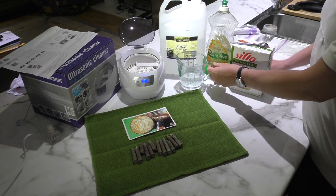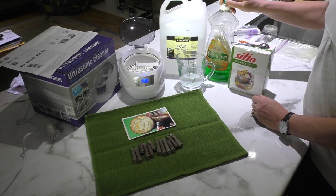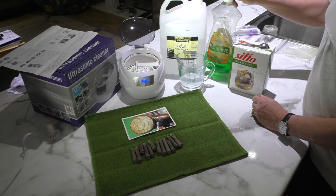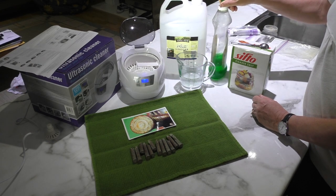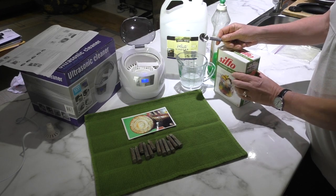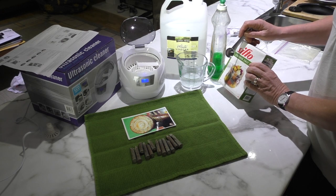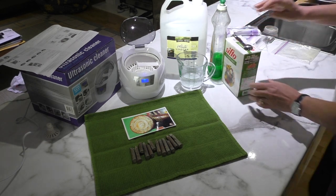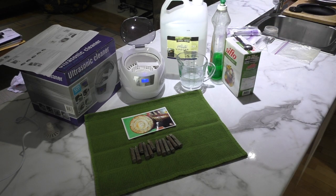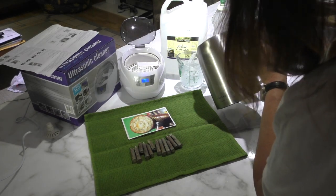What I've got in here is one cup of white vinegar, two drops of dish soap — any brand will do — one teaspoon of salt, which can be coarse salt or table salt, and lastly one cup of hot water.